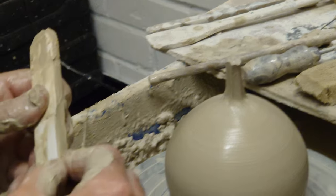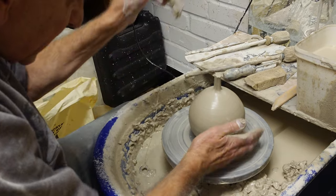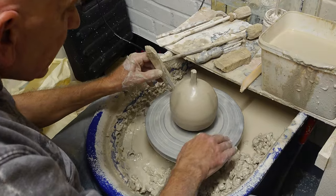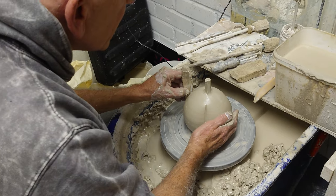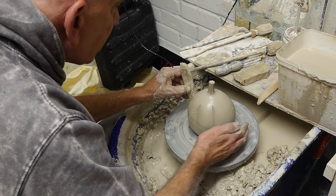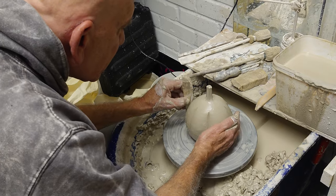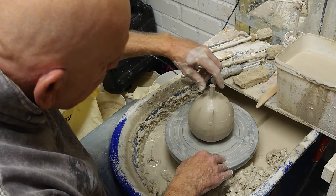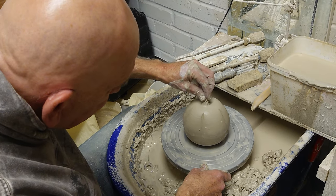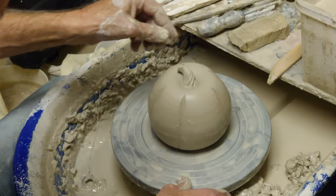I've used a piece of old window board — it's one of my favourite tools for doing this. Support it on the other side and cut it into thirds using that. It's maybe not the best tool for it but it seems to work, and you do have to support it because it goes out of shape on the other side. The last thing I want to do is put a little twist in the top and then push it down — you can let it go squat, it doesn't really matter what happens after that.